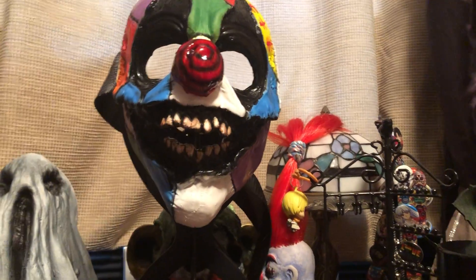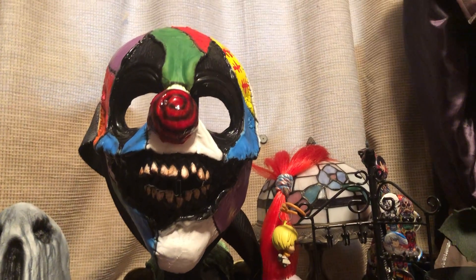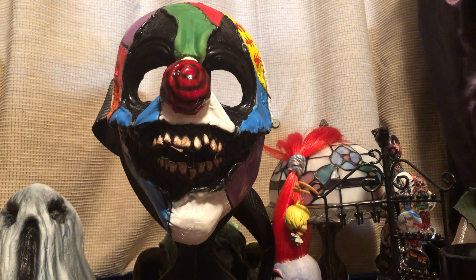Gosh, I don't even know where to begin. This is incredible. This is my first mask from Inferno.